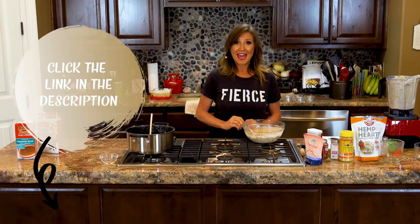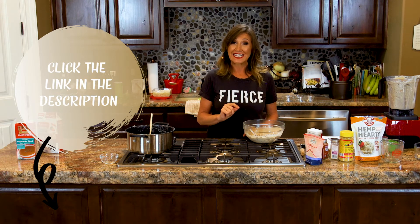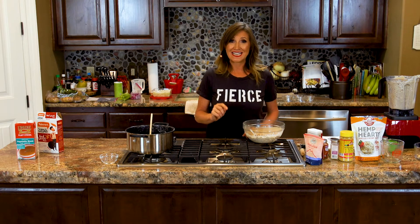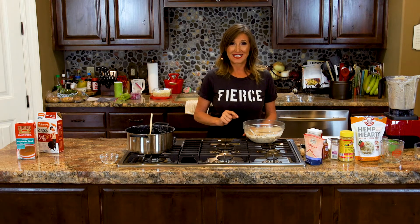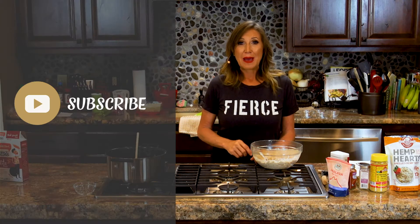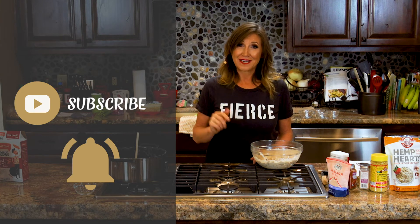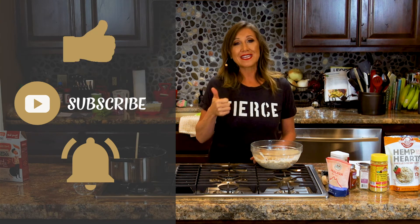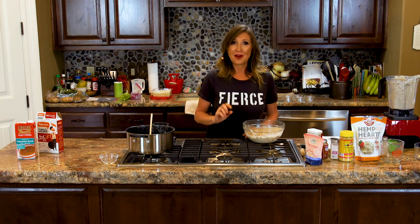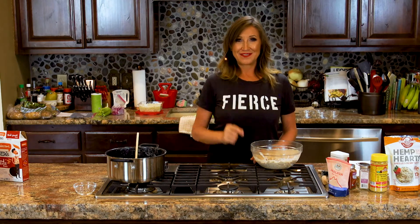If you like this recipe, I have seven more recipes available for you. Click on the link in the description and you'll get seven of my favorites, plus a grocery list and detailed instructions on how to create those recipes in your own kitchen. If you liked this video, please subscribe, click the little notification bell, and give me a thumbs up. If there's a recipe you'd like me to try, drop it in the comments below — I'd love to hear from you, and I'll see you on the next video.